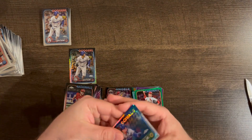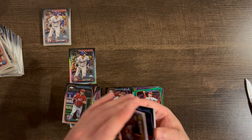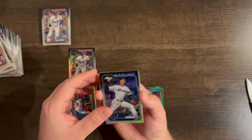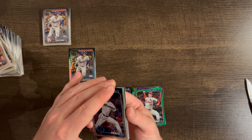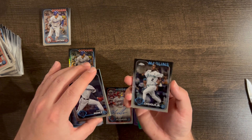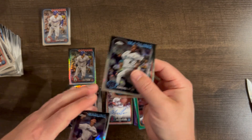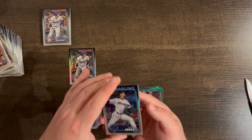Last pack! Bobby Witt base — that's nice. Yuri Perez. It looks like there's an aqua. We have a Jazz base and a Trea Turner base. And the last hit of this half case is going to be...